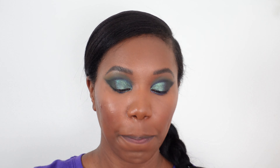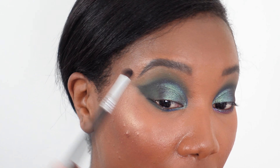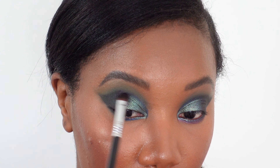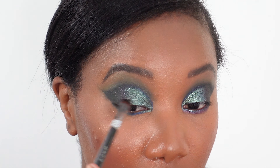I'm grabbing a bigger eyeshadow brush to pick up some Smoke Amethyst and putting that sort of at the end of where Dragonfly is, just to add a little more depth and color to the end of the wing shape. It's like a blackish purple. I've cleaned off my brush and I'm just sweeping it into Dragonfly, mixing the two together.